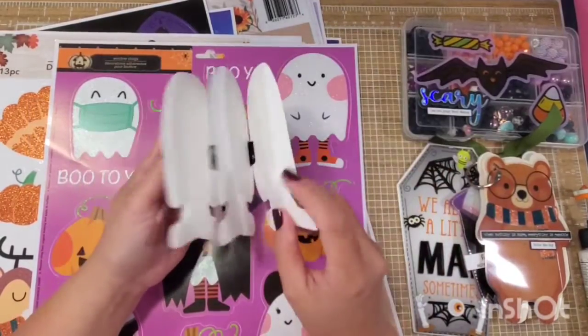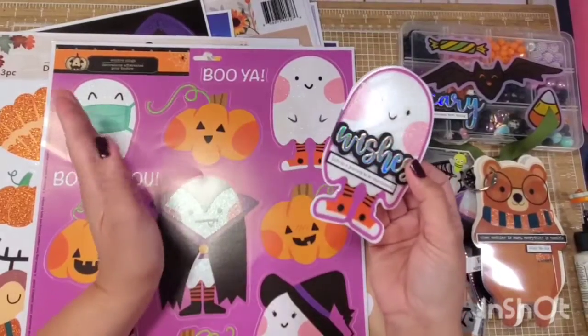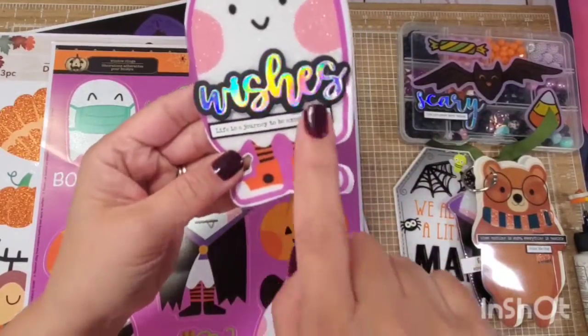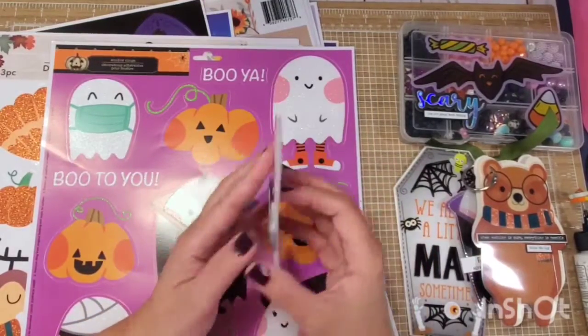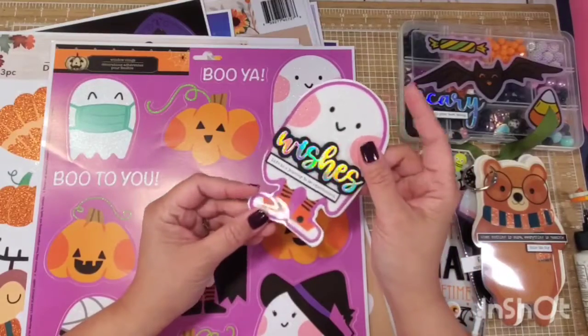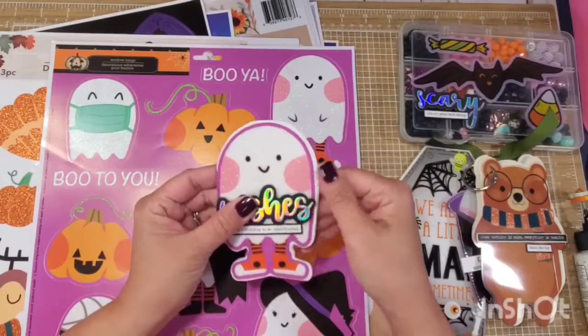I haven't decorated it yet because I don't know if it's going to be like a birthday theme or a Halloween theme — because Halloween is almost over. But I put 'wishes, life is a journey.' I'm thinking this would be photos for Alexa's birthday, and I'm going to insert it in my October daily. I think this is super, super cute to insert in your October daily.